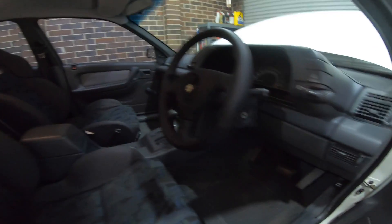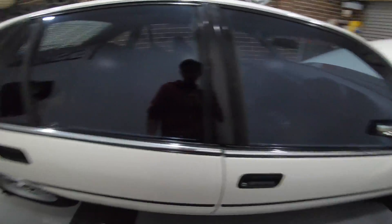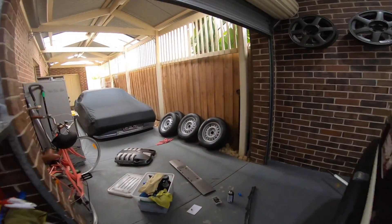First thing I've already done is put all these trims back in that were missing — this surround, this one, a couple underneath and on the other side, and that kick panel was out. Much better. Standard VN squeaky door.